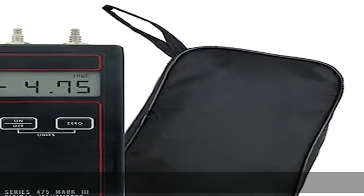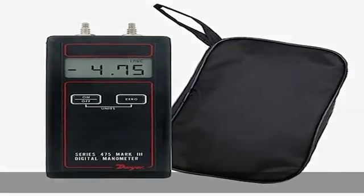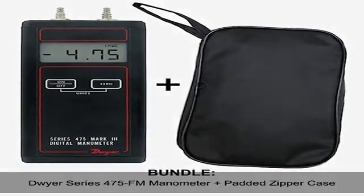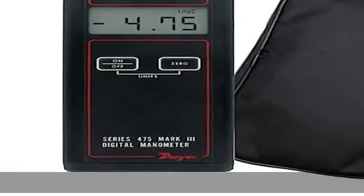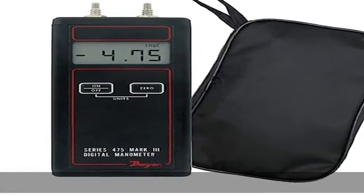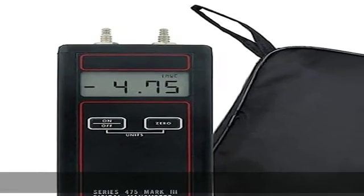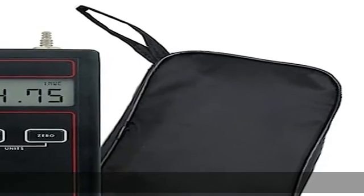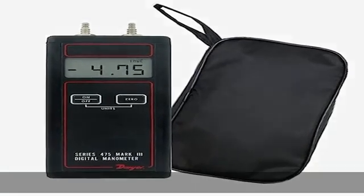The Dwyer 475 series manometer is FM approved intrinsically safe for Class 1, Division 1, Group A, B, C, D, T for hazardous locations. It is ideal for field calibration, monitoring, or troubleshooting HVAC systems, clean rooms, fume hoods, and isolation